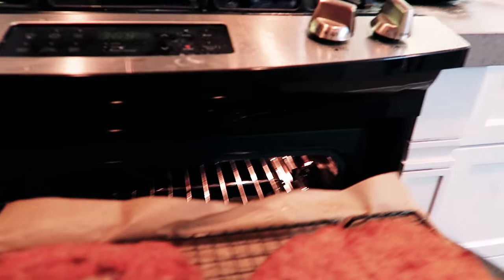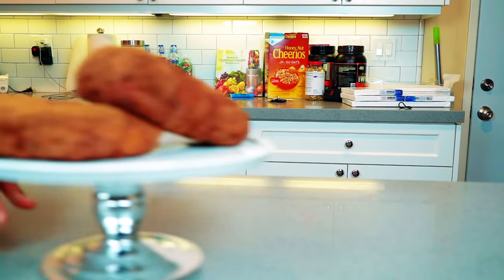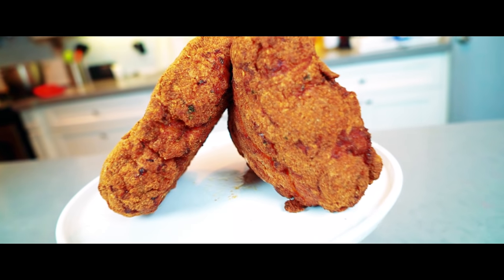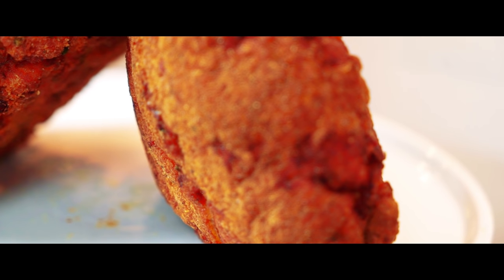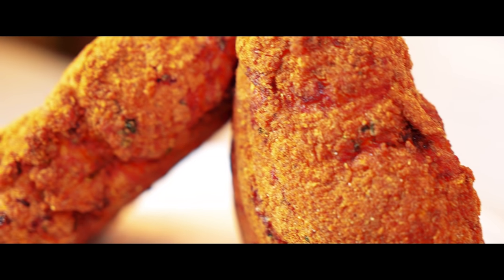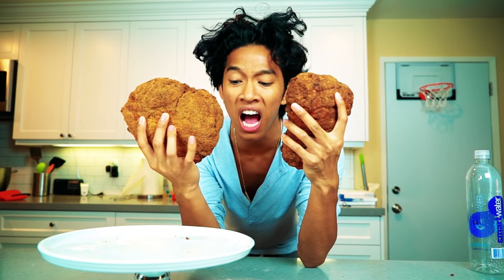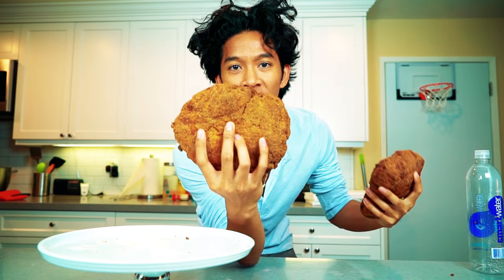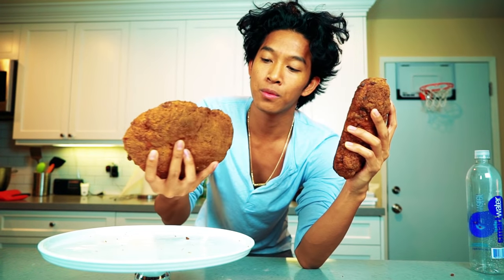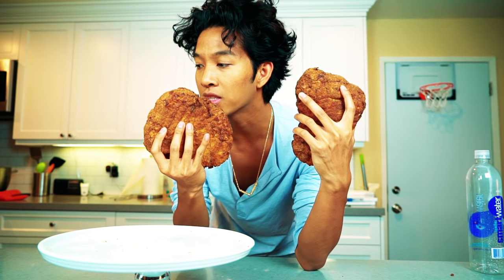Of course, to cook something this large fully, you've gotta bake it. So I baked mine at 350 degrees for about 40 minutes. Before I cut these nugs up, I just want to revel in them. Look at the size and perfection and shape — I would win a giant chicken nugget contest right now. Look how beautiful the color is — crispy, not soggy, and they smell delicious.